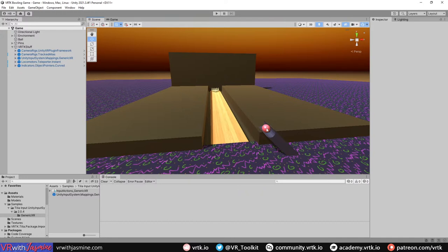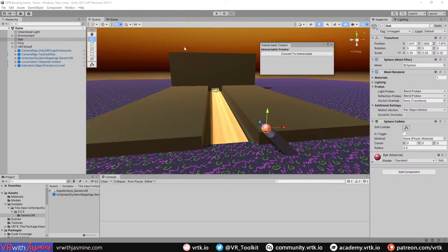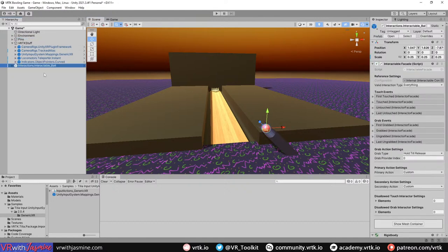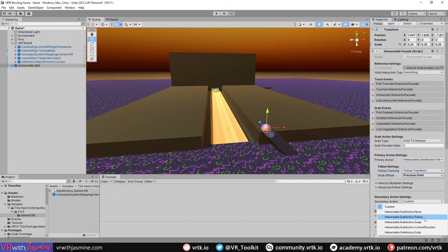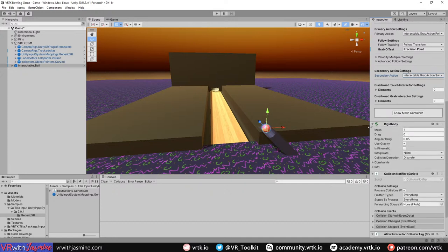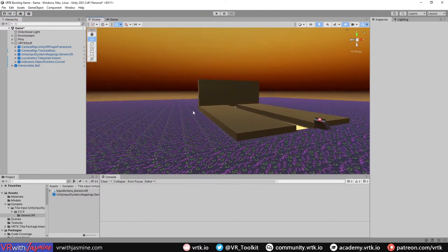Now we turn the ball into an interactable object. Select the ball, go to Interactions > Interactable Creator > Convert to Interactable. Set its primary action to Follow Transform with precision grab enabled, and the secondary action to Swap so it transfers to the other hand when grabbed.